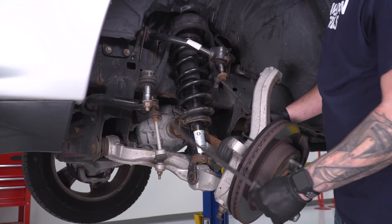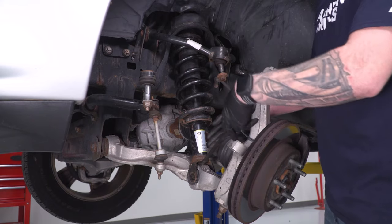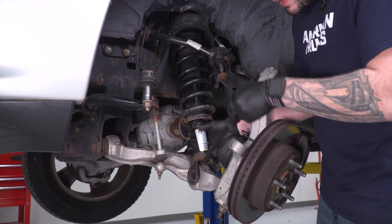Now our strut is free. Use a pry bar between the lower control arm and the strut body at the bottom to pry it out of position.